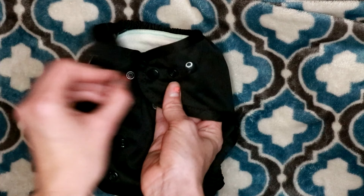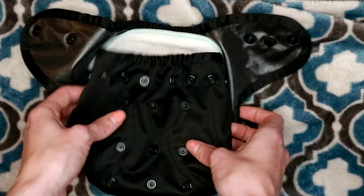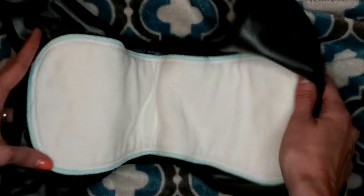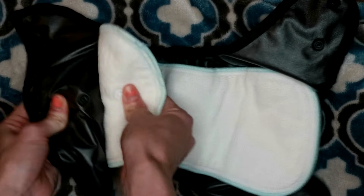It has snaps here and a crossover snap, so you can make this really tiny for little tiny babies. When you open it up, here's what the inside looks like. The inserts snap in because, like I said, this is an all-in-two system.